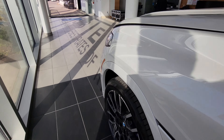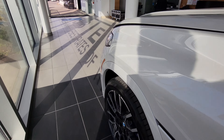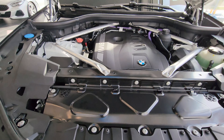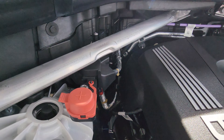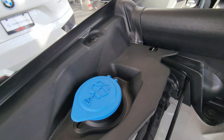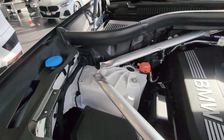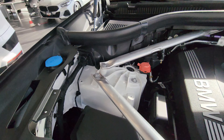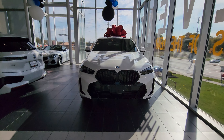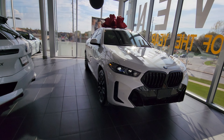Let's pop the hood. There it is — the beautiful B58 3-liter inline-six twin-power turbo: 375 horsepower, 398 foot-pounds of torque. Positive battery terminal, negative battery terminal post right there, washer fluid over here. Lovely engine bay.